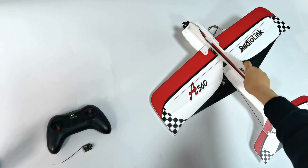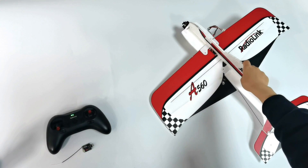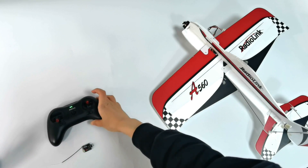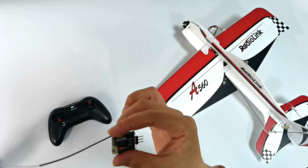This is the Redulink A560 fixed-wing RTF version, which comes with the Redulink TAS transmitter and R8XM mini receiver.